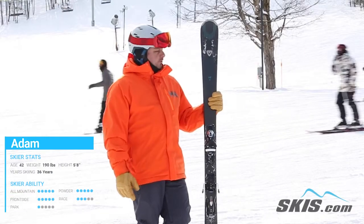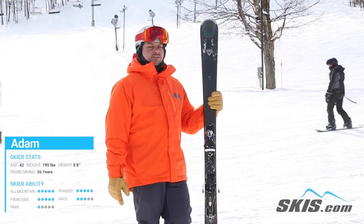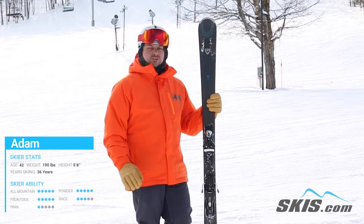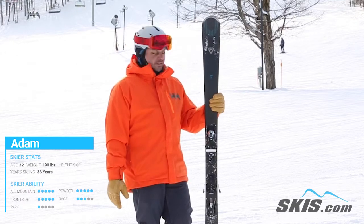Hi, I'm Adam and I just got done skiing the new Rossignol Experience 82 Ti. A great ski for the intermediate to advanced level skier who wants a smooth and fun ski on the front side of the mountain.